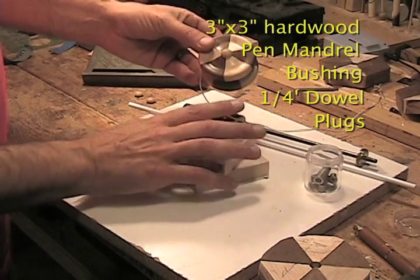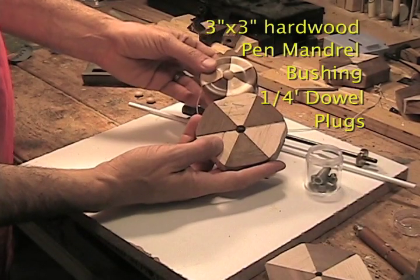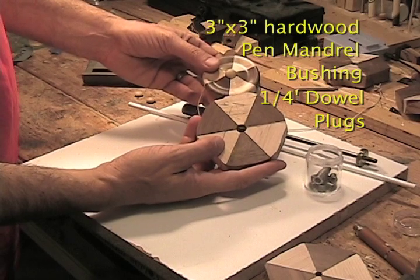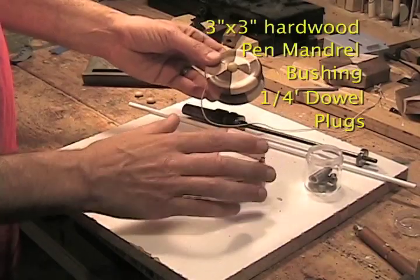Now in today's demonstration, I'm going to be using this setup where I cut 30-degree triangles and married them together to make a slightly more interesting design. I thought it would be more fun to watch this get made.